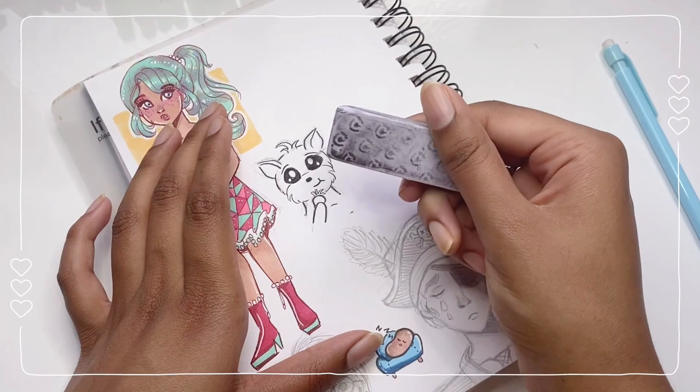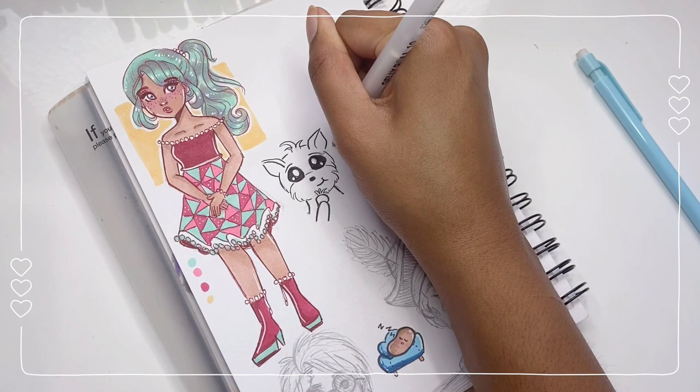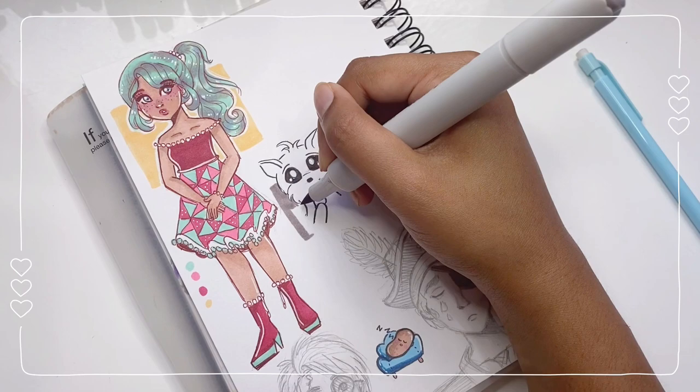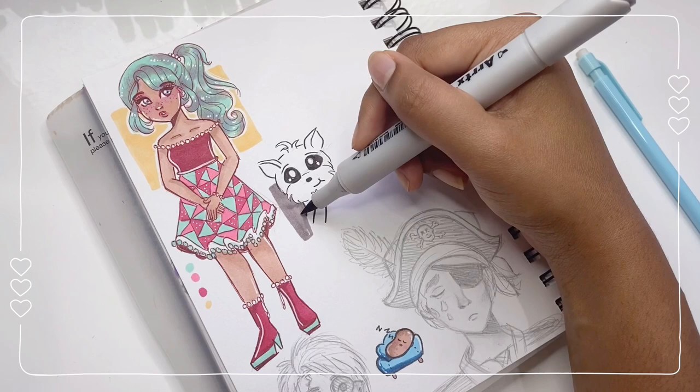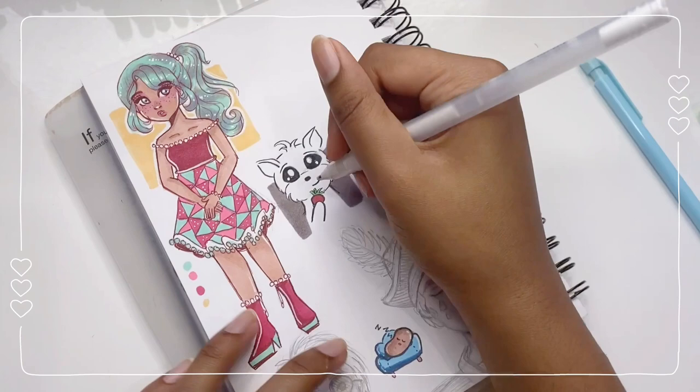I forgot this pen takes some time to dry. I don't really know what I can do — I guess I can use my white chalk pen in some places, but otherwise we're going to have to deal with it. Let's add a little background behind the cat. This is actually a really pretty gray color — my gosh, this is amazing! I think I'll color the strawberry as well. I can already tell this video is going to take ages to edit, but it'll be worth it.